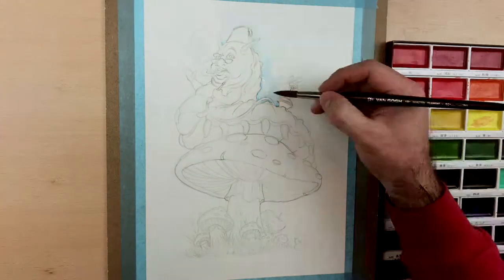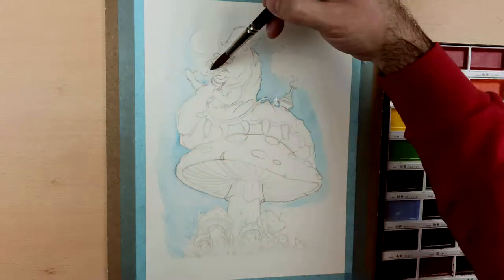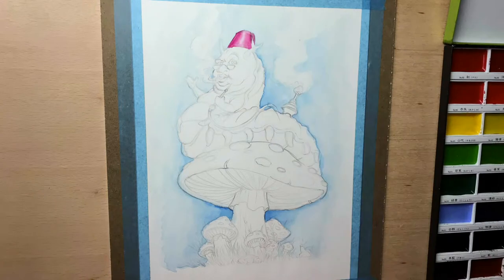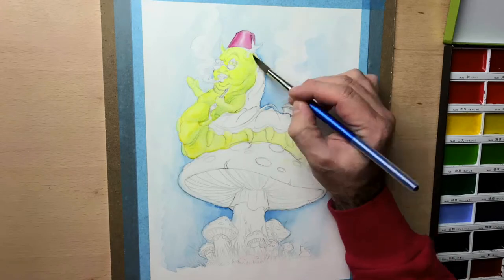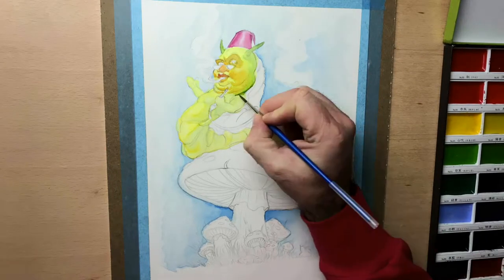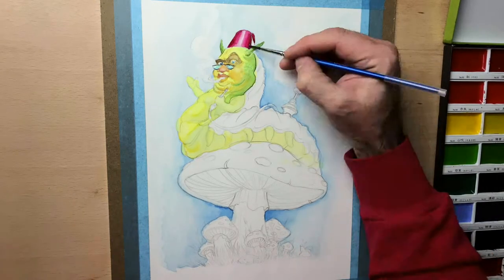Hello, everyone. I'm back with a new video. It's been a couple of weeks, and I apologize for not uploading — for not uploading at all, actually. But it's been rough, and I took a few weeks out. I really needed that time. So I'm back, and I'm back with a watercolor painting of an Alice in Wonderland caterpillar.